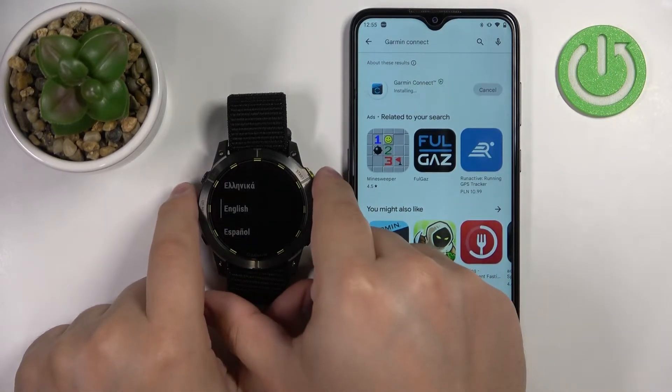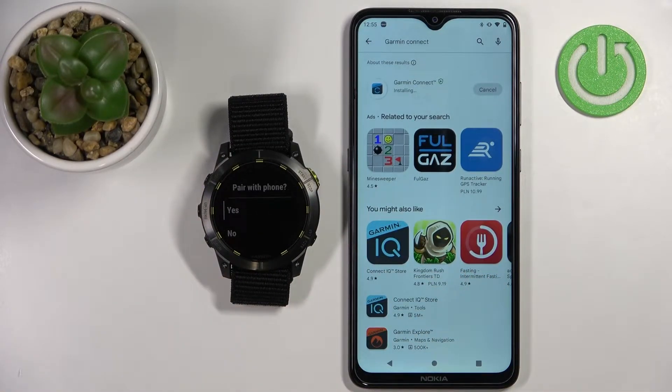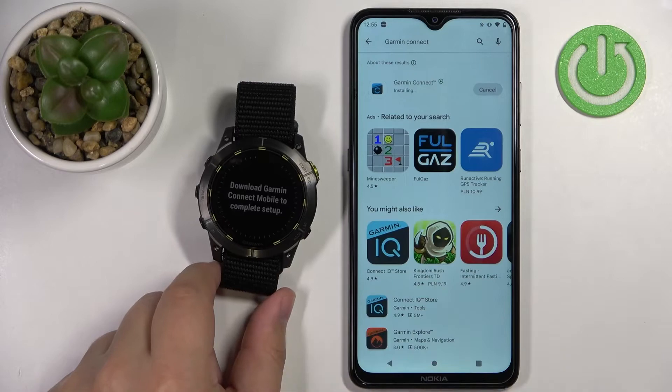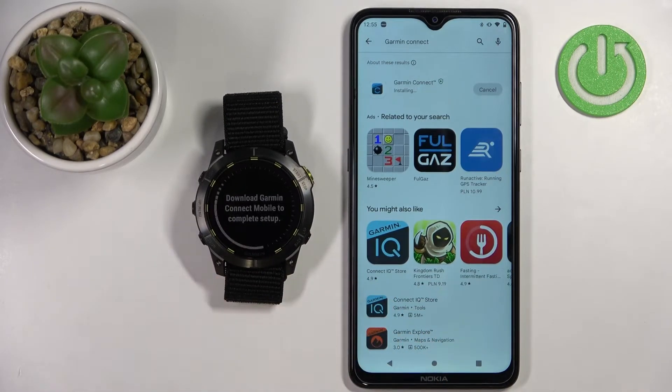I'm gonna select English and then confirm. Now we're being asked if you want to pair the watch with a phone. If you want to do it, select yes and then press the start/stop button. The watch should enter the pairing mode and it should be detected by the app when we open it.